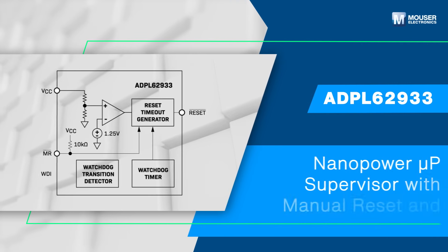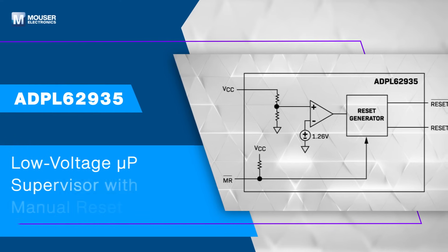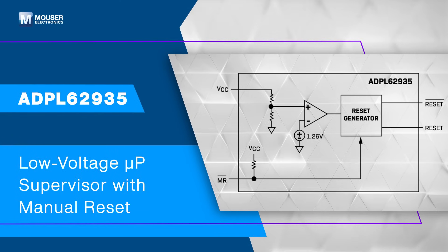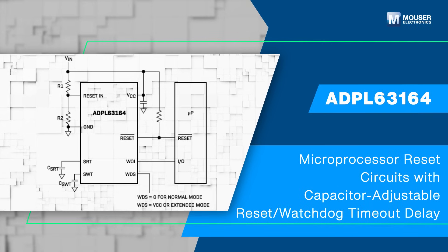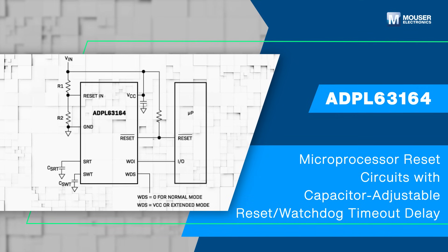The ADPL62933 is an ultra-low current microprocessor supervisory circuit. The ADPL62935 is a low-voltage microprocessor supervisory circuit. Finally, the ADPL63164 is a low-power microprocessor supervisory circuit that provides maximum adjustability for reset and watchdog functions.